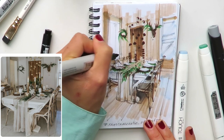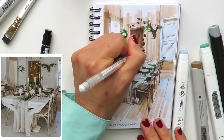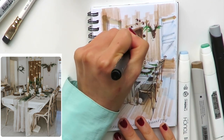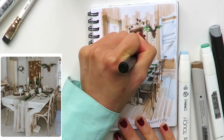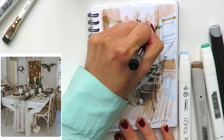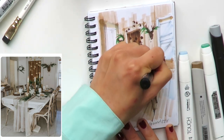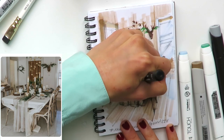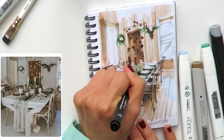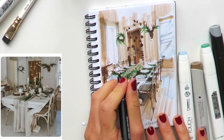I'll show these candles using my white ink gel pen. On this paper it doesn't work very well — this sketchbook uses regular paper, not marker paper. I usually work on marker paper from brands like Canson, Molotov, or Copic paper, which all have pretty good quality. But this time I'm on regular paper so some things don't work as well.